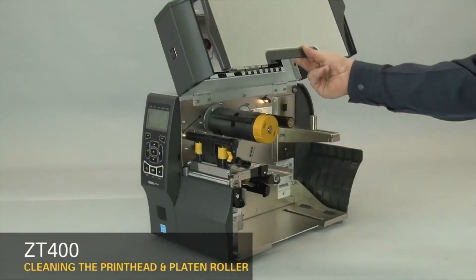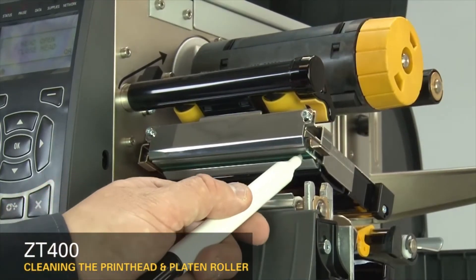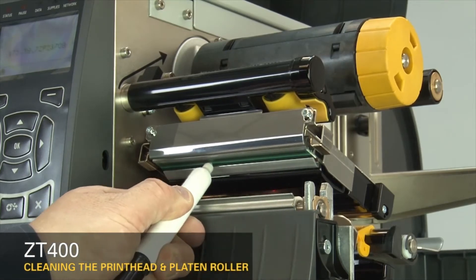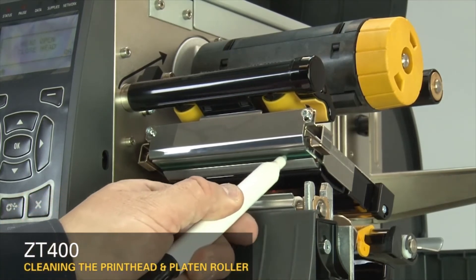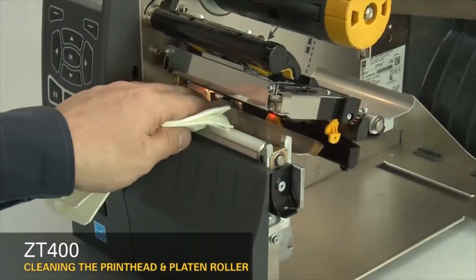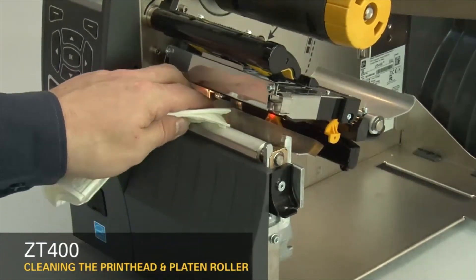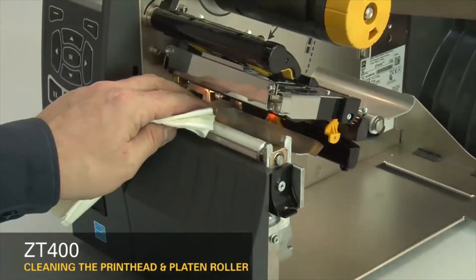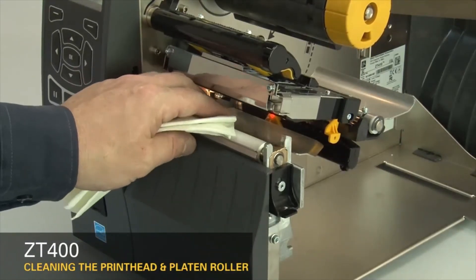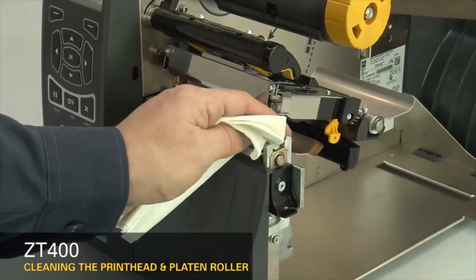Open the media door. Open the printhead. Use a Zebra Preventative Maintenance Cleaning Swab or pen to wipe along the brown strip on the printhead. Or you can use a lint-free cloth moistened with a solution of nine parts isopropyl alcohol and one part deionized water. To clean the platen roller, wipe with a swab or lint-free cloth moistened with a solution of nine parts isopropyl alcohol and one part deionized water. Allow the solvent to evaporate.